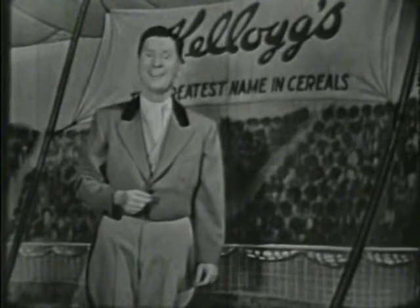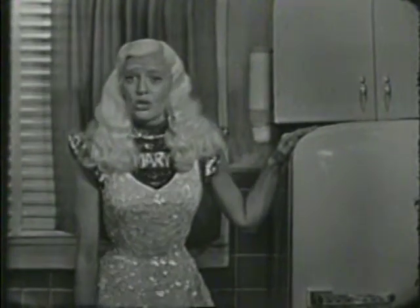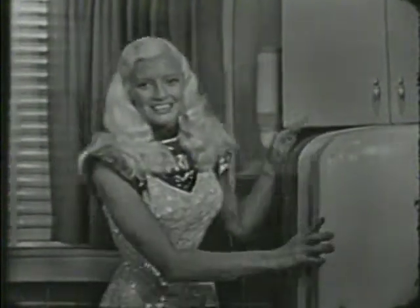Hey kids, here's Mary Hartline. Say boys and girls, there's nothing so good as a cool, refreshing drink on these hot summer days.